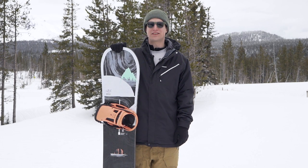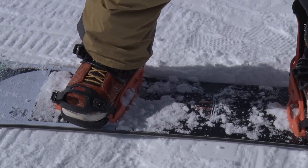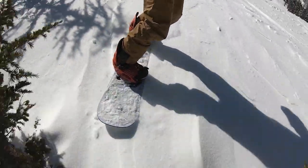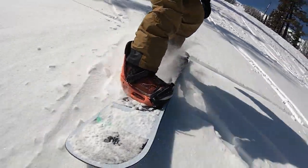What's up, this is Trevor with Tactics. Right now you're checking out the 2020 Burton Flight Attendant, designed for stability both on the ground and in the air. The Flight Attendant features a directional camber profile, 10 millimeters of taper, and a powerful medium to stiff flex pattern, complete with a Superfly 2 core and carbon I-beams.